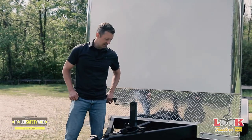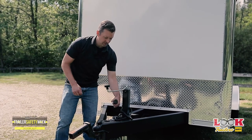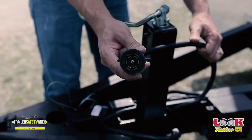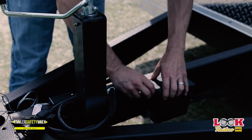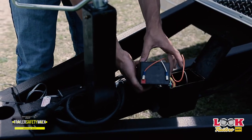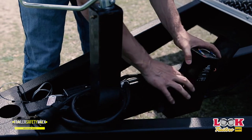Moving back to the plug, we want to make sure that the plug is off of the ground and that there is no dirt or debris built up in the electrical connection. We can look at the breakaway battery — we want to make sure that there is no corrosion on any of the terminals. We need to take it out and make sure that we're charging the battery on a regular basis.